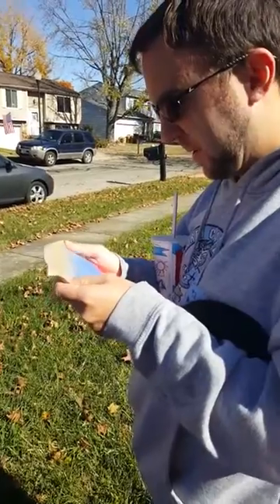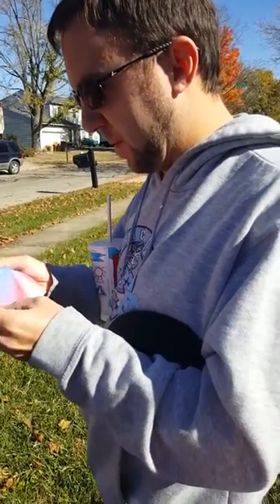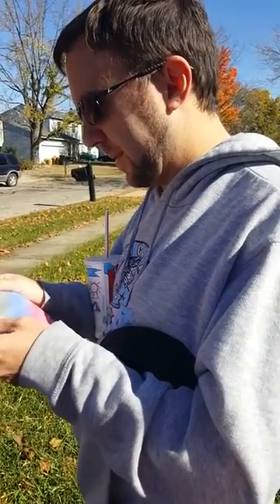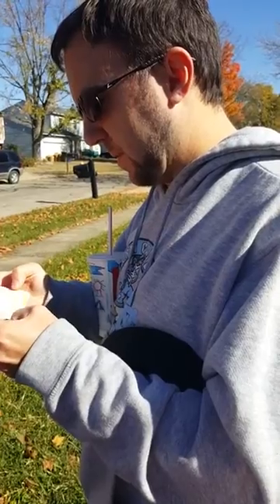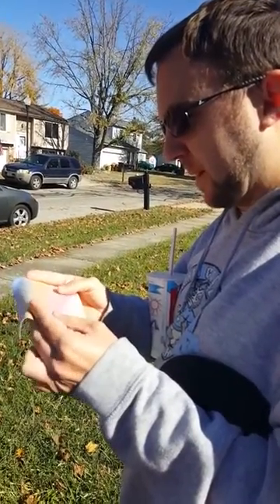Stop videotaping me. It's like red and purple and blue and green. There's a white green. There's a really yellow. A bit of orange. It almost looks like pink.